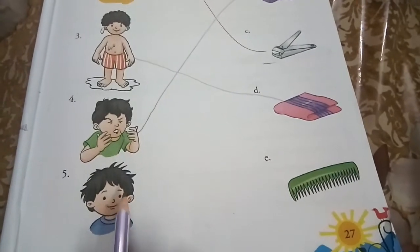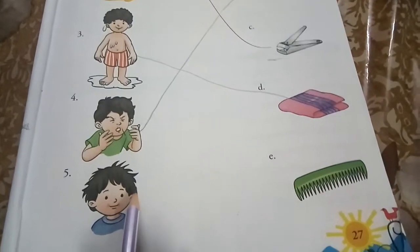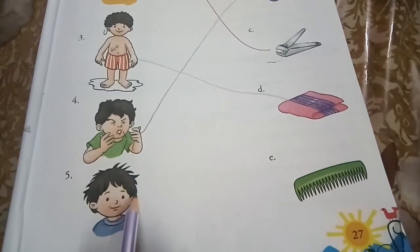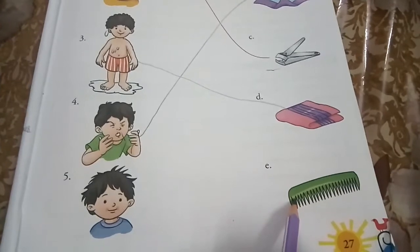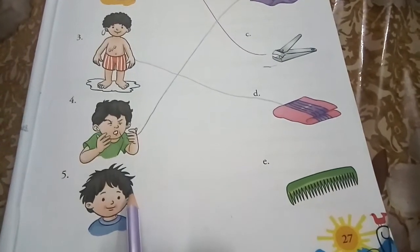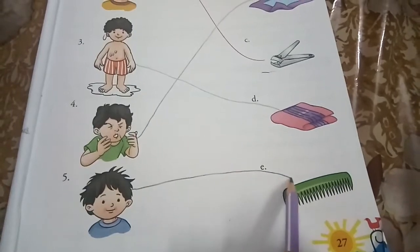We comb our hair with a comb. Hum apne baal bananye ke liye comb ka use karate hai. So please match the following with a comb.